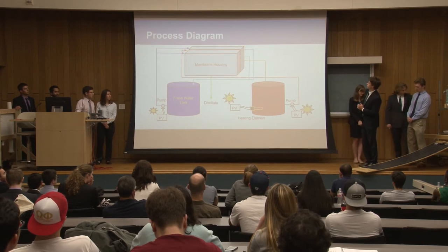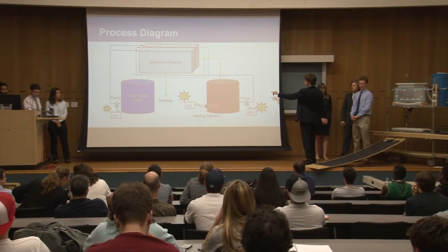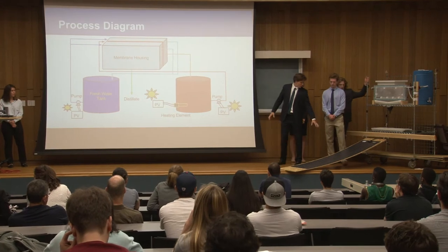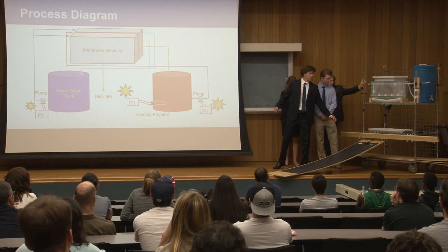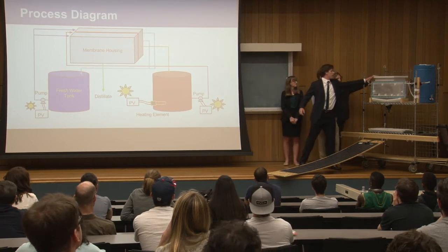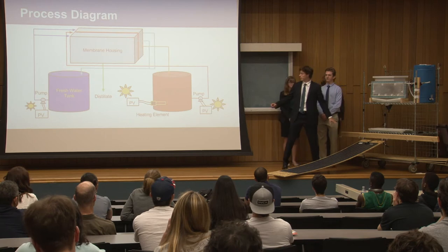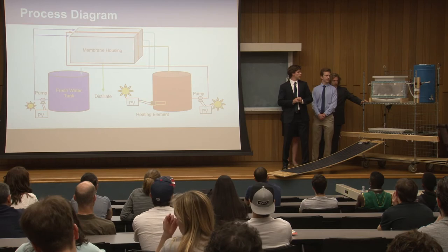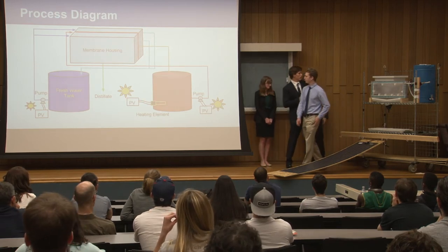This is our system process diagram. We have our saline water tank and our freshwater tank, which are connected to the membrane housing via pumps powered by our PV solar panels — normally we'd have four on this wooden apparatus here. The saline water tank is this white tank right here, and there is a heating element attached to the back of it connected to the PV solar panels. The freshwater tank is the blue tank right here, also connected to the membrane housing.